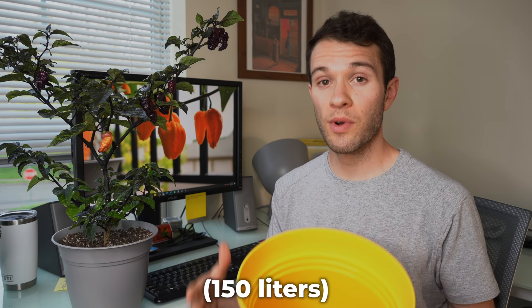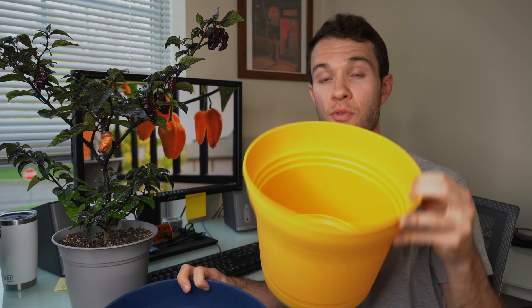Chinense species pepper plants like ghost peppers, habaneros, Carolina reapers, and scotch bonnets benefit from being in as much soil as possible. Some people plant them in massive pots like 40-gallon-plus pots, and the size of the plant reflects that container size, as long as you have a long enough growing season. For chinense species plants, I would recommend going larger like this 12-inch pot here — it's significantly larger in volume, going from three gallons of soil space to five gallons. As long as the plants have enough time to grow into all of this soil, you'll get larger plants and larger harvests by the end of the season.